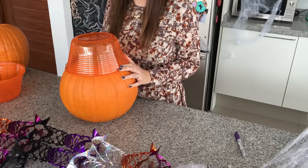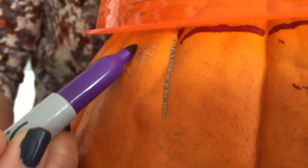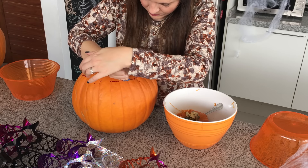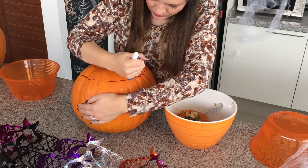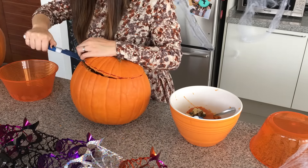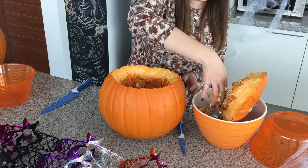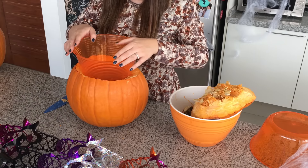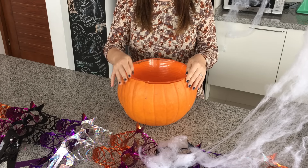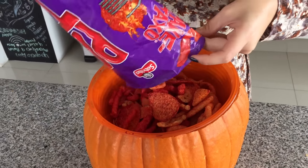Enseguida vamos a hacer recipientes ideales para la fiesta. Vamos a empezar por medir un contenedor un poquito más adentro de lo que realmente mide de ancho, y marcas la calabaza. Vamos a empezar a hacer orificios para poder quitar la parte de arriba — la tapa. La quitas y nuevamente empiezas a limpiar súper súper bien, quitas toda la pulpa y las semillas. Es mejor que quede un poquito más chica que tu recipiente, así que vas a quitar un poco más de pulpa hasta que lo puedas introducir súper bien.